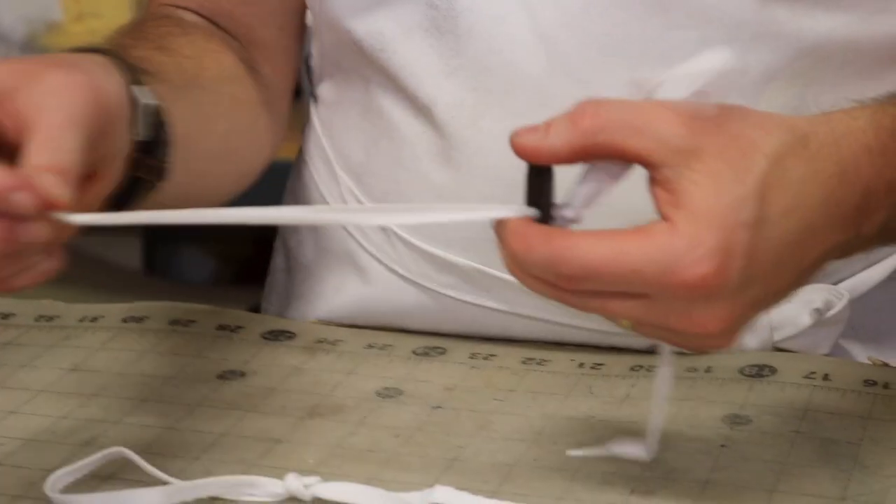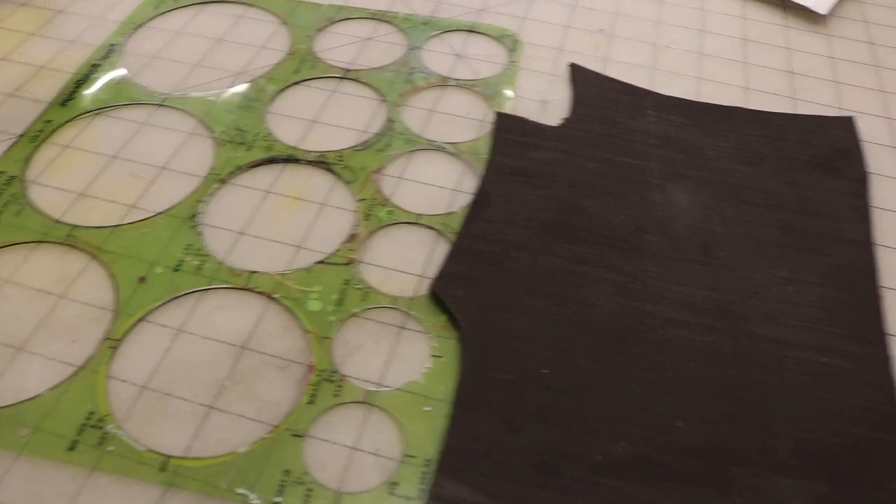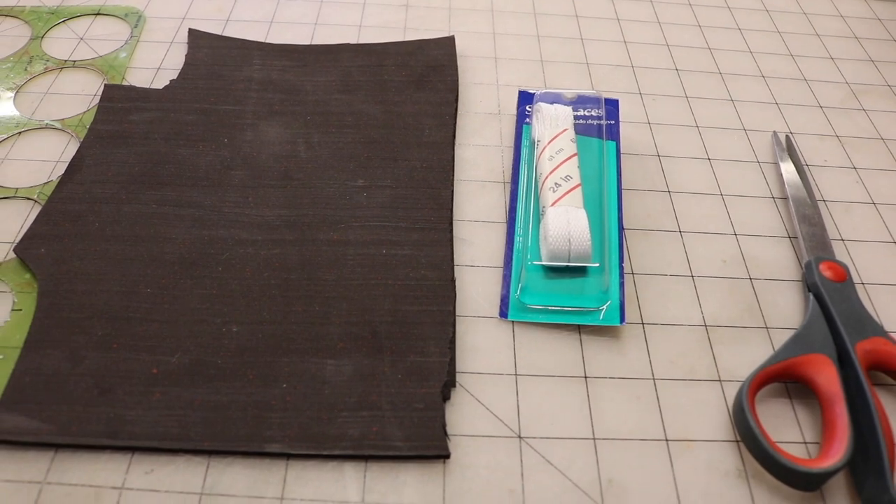To attach your puppet's limbs to the body, we'll be making gaskets and using shoelaces. For this step, you will need a circle template, a sheet of thin rubber, shoelaces, and scissors.